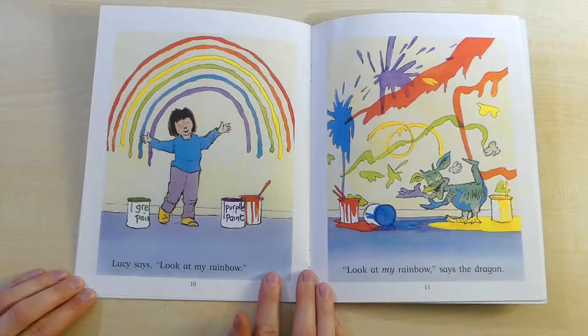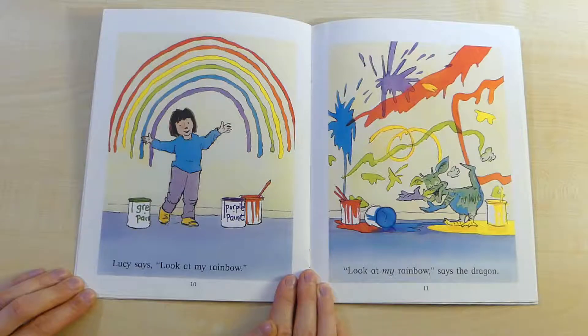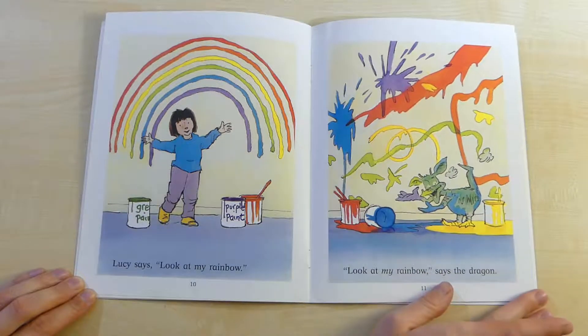Lucy says, Look at my rainbow! Look at my rainbow, says the dragon.